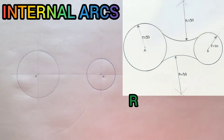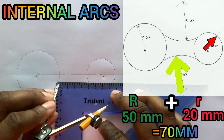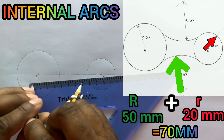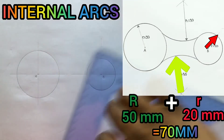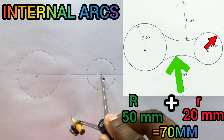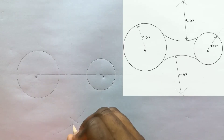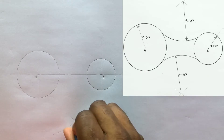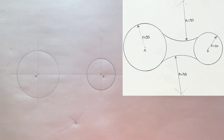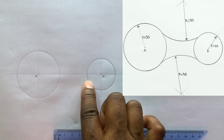Again, you need to add radius 50 plus radius 20 to give you 70 millimeters. Now open your compass to a radius of 70 millimeters and from B, scribe an arc. This intersection is very important — identify it and label it O. Now from this intersection, open your compass to a radius of 50 and draw your internal arc to blend these two circles.